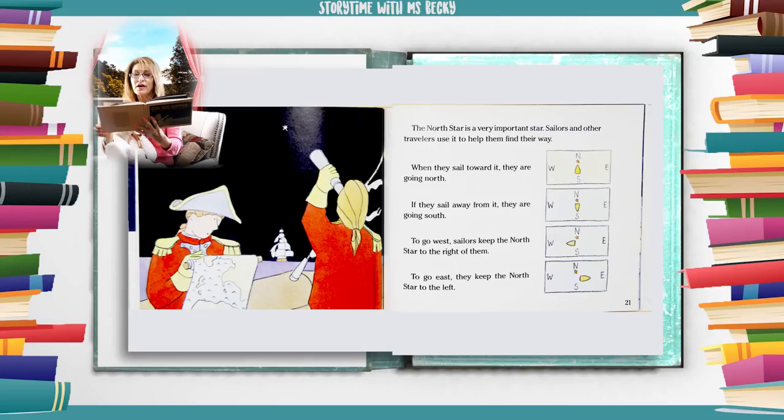The north star is a very important star. Sailors and other travelers use it to help them find their way. When they sail toward it, they are going north. If they sail away from it, they are going south. To go west the sailors keep the north star to the right of them. To go east they keep the north star to the left.